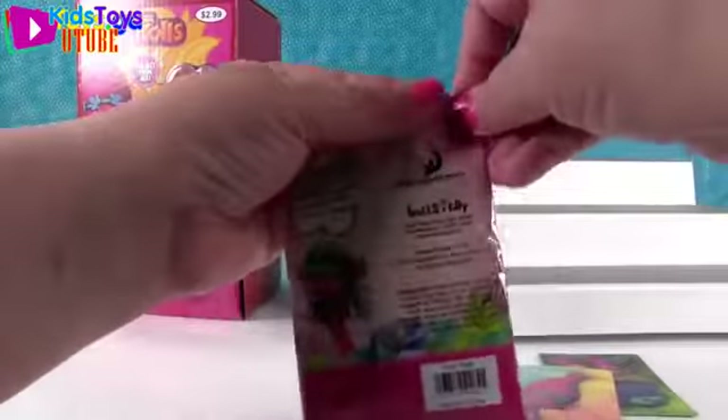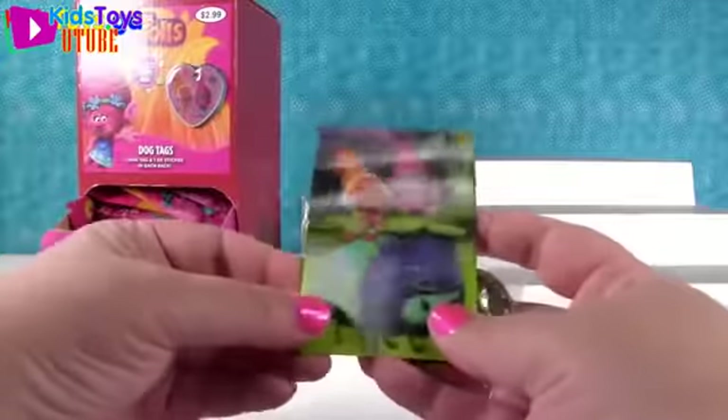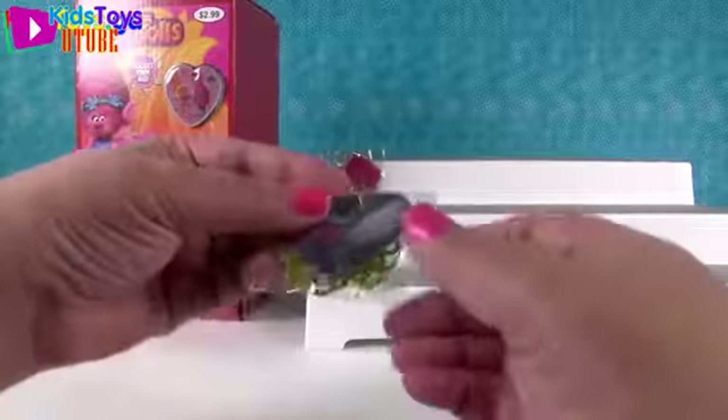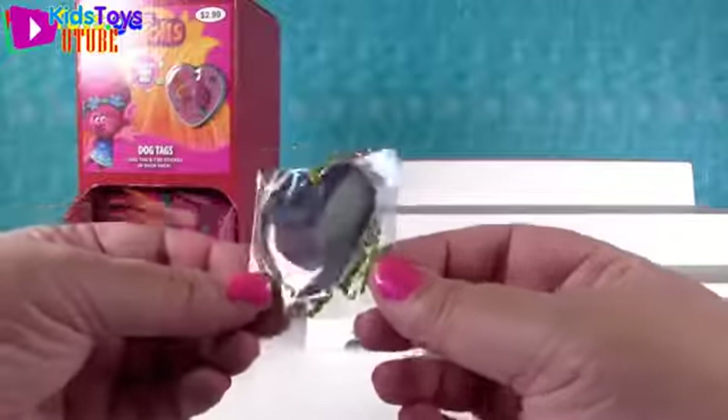Next one. I have the same sticker again. And my tag is another Guy Diamond - same tag but now it's the base tag. 'Have a Glitter Day.'